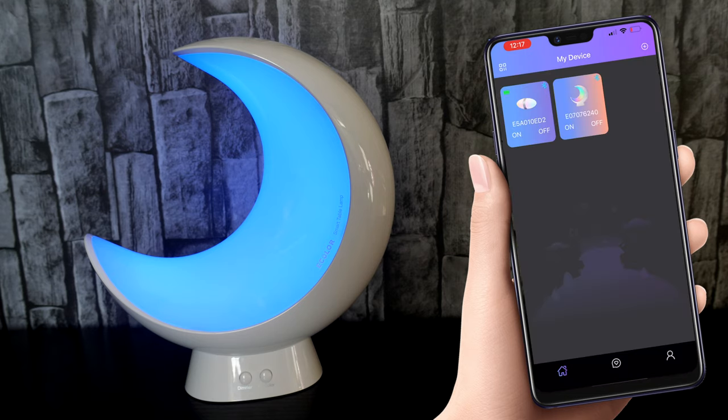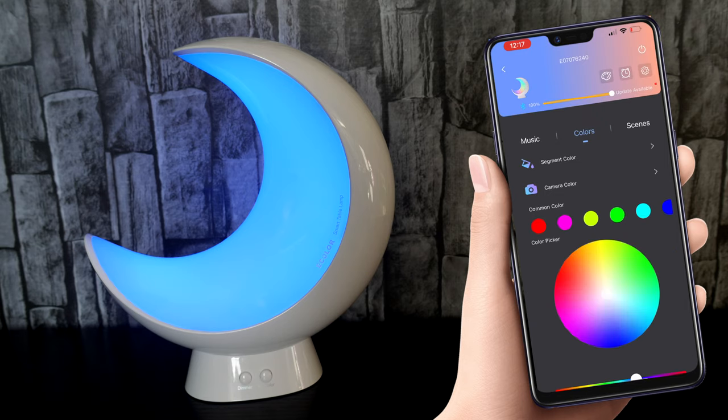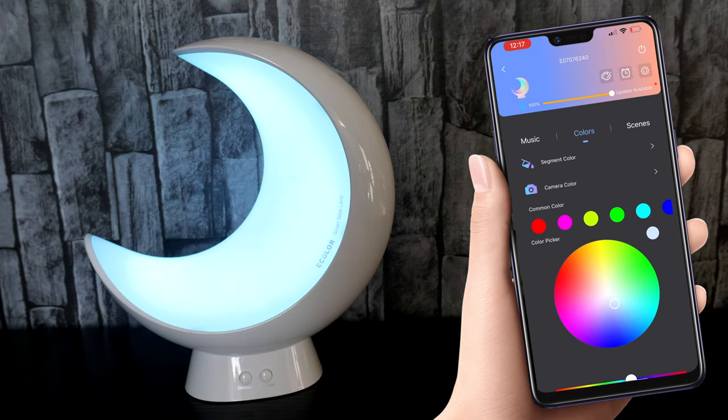This is truly where the fun begins, because the customization for this light is right at your fingertips and there is so much you can do. You have the color chart, which allows for a complete color of your choice. Up the top you have control of the brightness, so you can dim it up and down, which is a much easier process than doing it on the device itself.